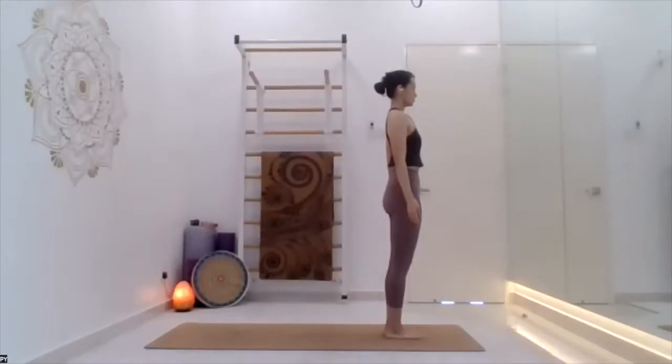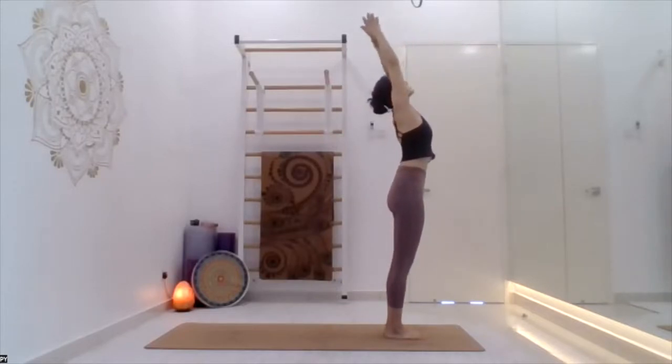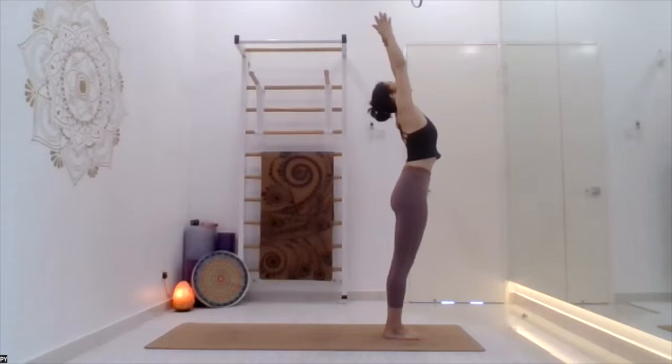Very nice. Now stand up on the mat, move the legs, move the hands. Now everyone come to the top of the mat with feet together, hands at the side of the body. Inhale arms up, exhale bend forward.